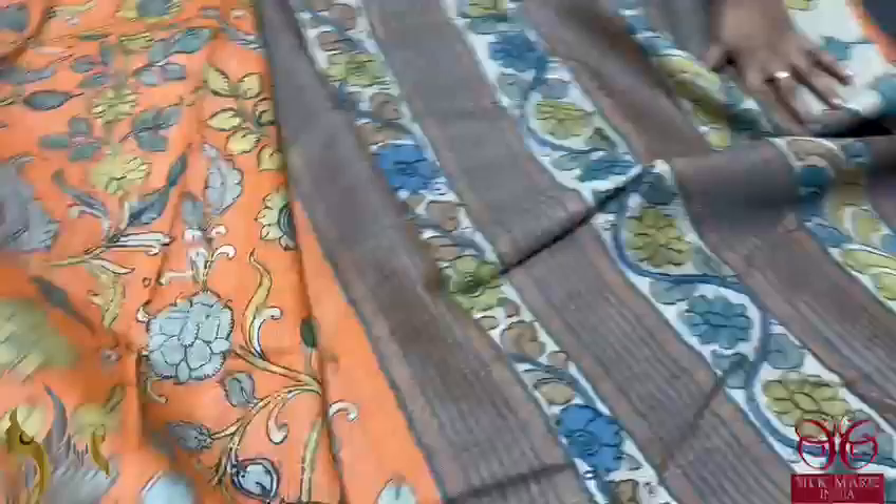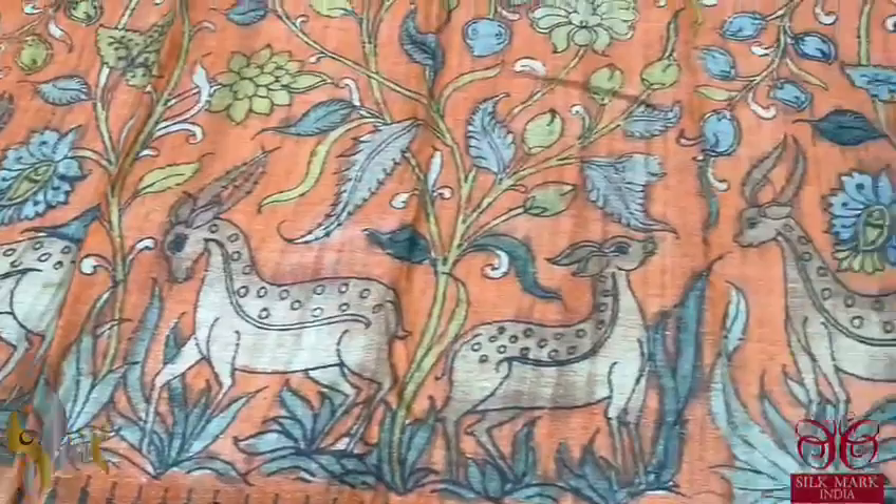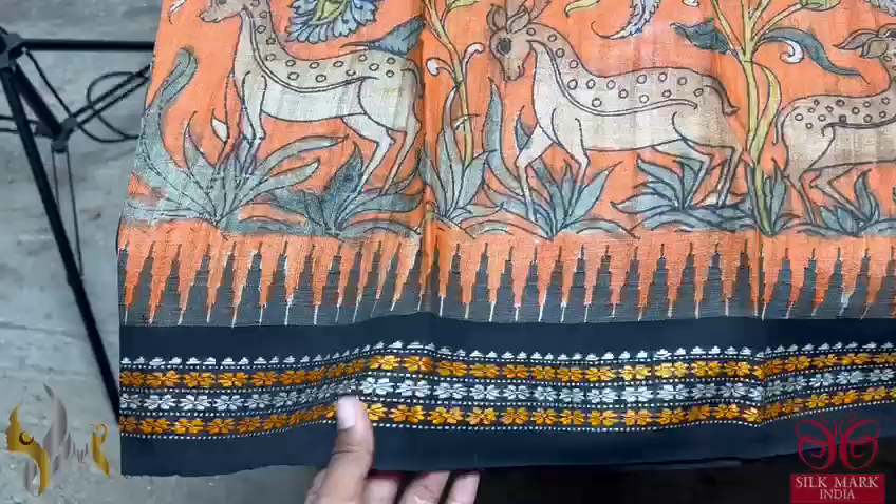The sari is painted in orange with a very beautiful Vanasingaram concept. Beautiful kalamkari design all over, hand painted using multiple colors. You can see the very elegant deers standing in the bottom of the sari, with beautiful work on the orange base.